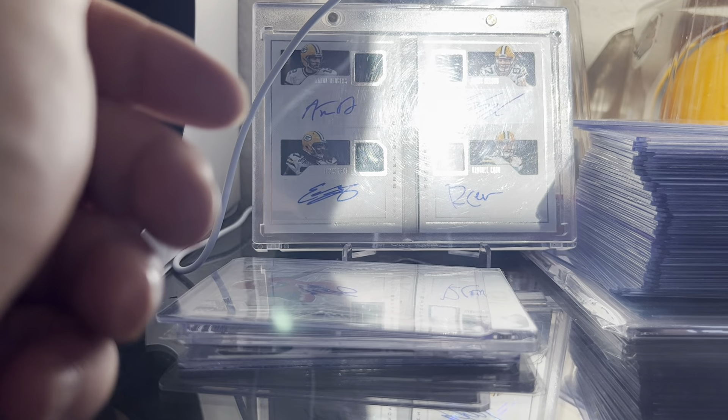Those are some cards I've gotten in recently. I'm going to keep picking up cards obviously and maybe I'll make some more videos, but for now that's it — see ya.